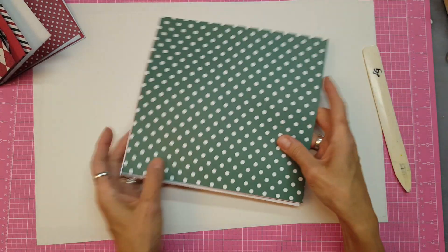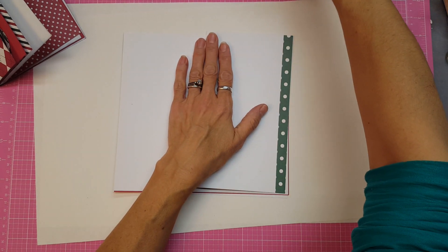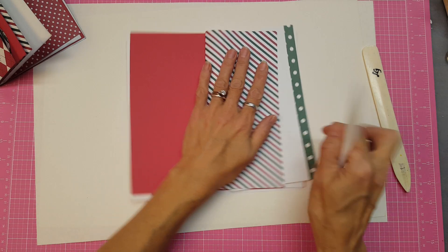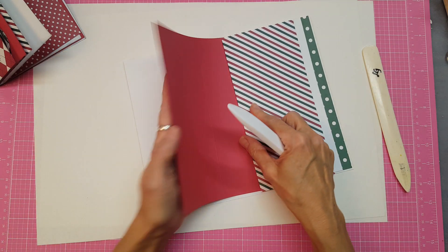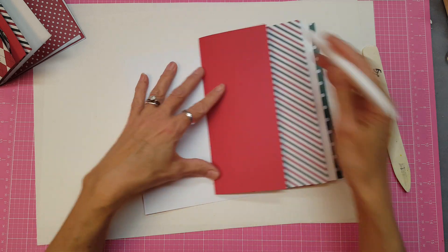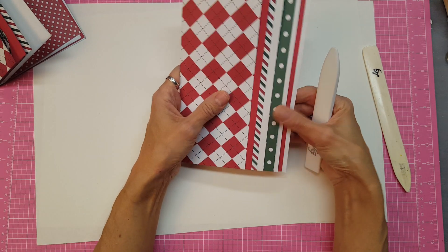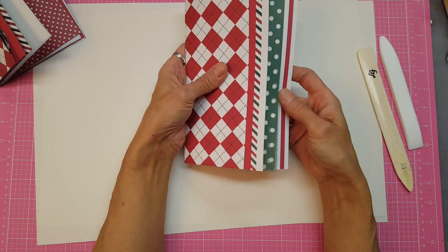If we fold them on the score lines — there's 1, 2, 3, and 4 — that's the signature right there. They're not perfectly lined up, but you can get the point — that's what it looks like.